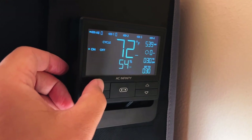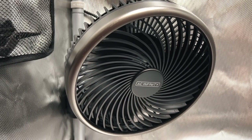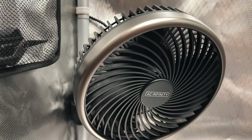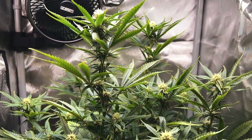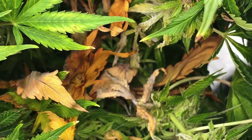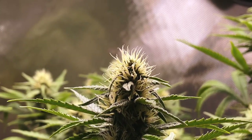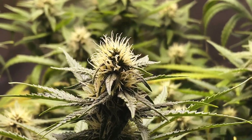Outside of temperature and humidity, wind is another environmental factor that's often overlooked but is almost just as important due to the benefits it provides to a plant. A slight breeze will help build plant stem strength, deter bugs, and prevent mold and mildew from infecting your plants, so it's important to use a clip fan blowing on your plants to recreate this effect.